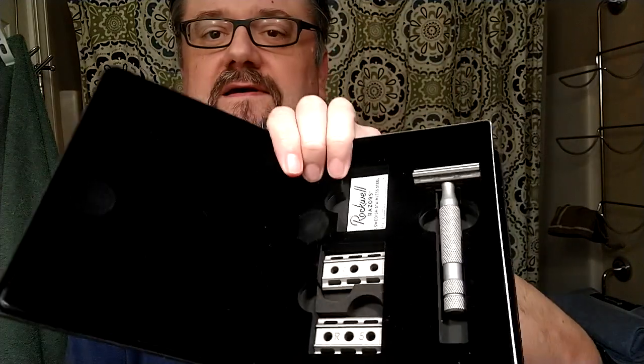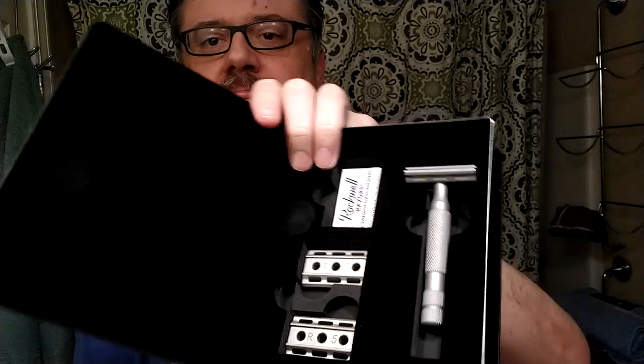Then there's the Rockwell 6S — this one actually came in a case, pretty cool. It's the stainless razor from Rockwell. I sold mine a couple years ago after I got my Karve razor and never looked back. But that was a while back — what if I try the Rockwell again? It's always good to revisit things. I'll do a couple of shaves with it and see how it goes. It is still a beloved razor out there, so we'll give it another try, though I'll likely be passing it on to somebody else as well.